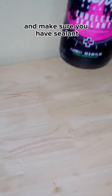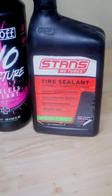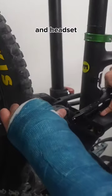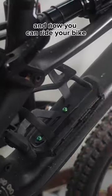Now check your air pressure and make sure you have sealant. Check for any creaks or anything loose in your pivots and headset. And now you can ride your bike.